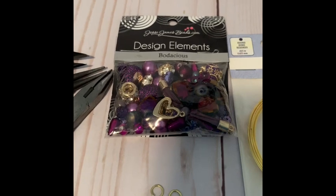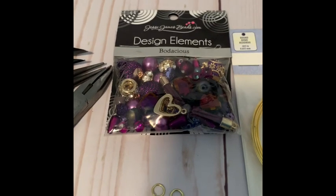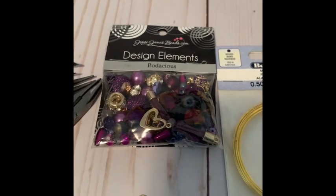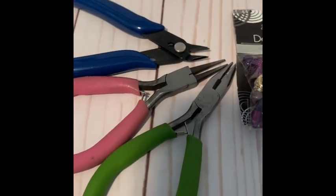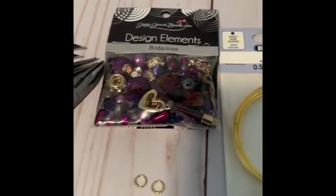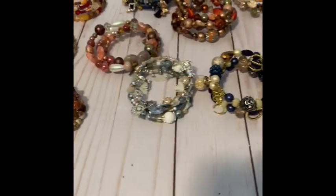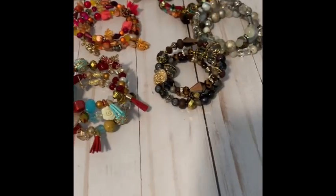You can use any bead of your choice, but I'll be using these Jesse James beads. I also have two jump rings because at the end of my memory wire bracelets I'll be hanging charms on the ends. You're also going to need rounded pliers and some wire cutters. At the end of this video I'll be showing you guys all of the bracelets that I made — this is the batch I recently made.